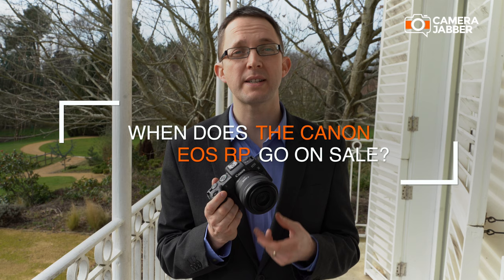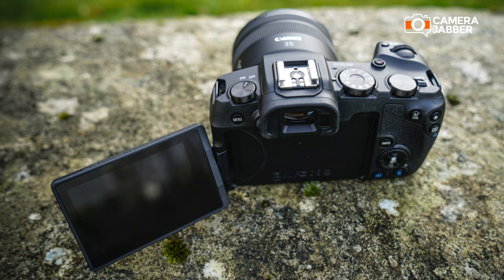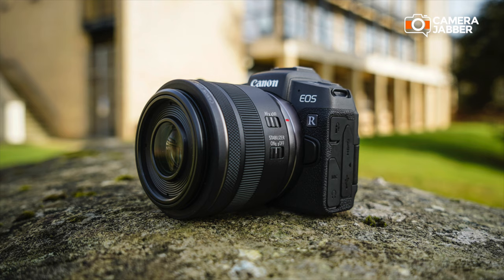The new Canon EOS RP will go on sale from the 27th of February and will be priced at £1,399.99. This will come with the adapter in the box to enable you to use your current lenses. A great opportunity to get hands-on with the new EOS RP would be to come to the Photography Show in Birmingham.